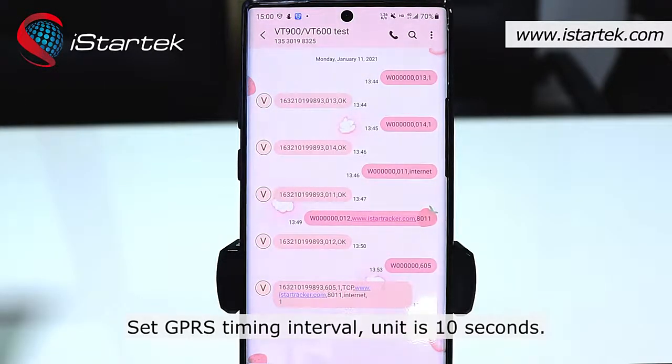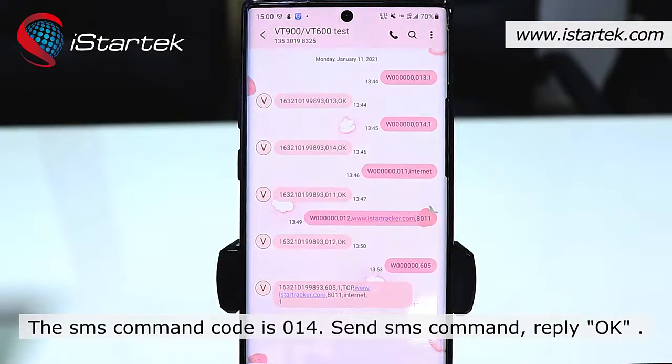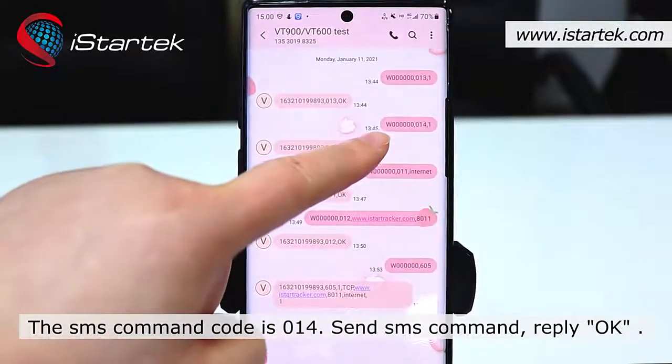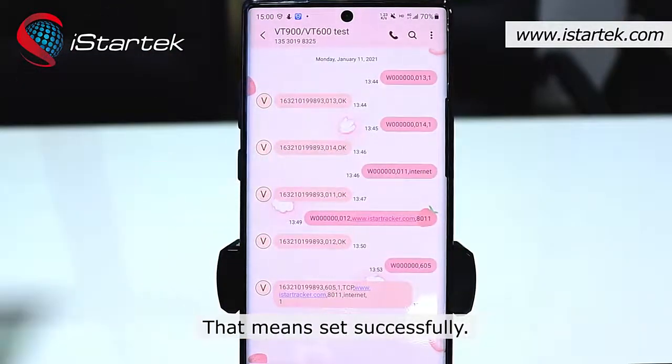Set the GPRS time interval — the unit is 10 seconds. The SMS command code is 014. Send the SMS command and if you receive a reply of 'OK', that means it was set successfully.